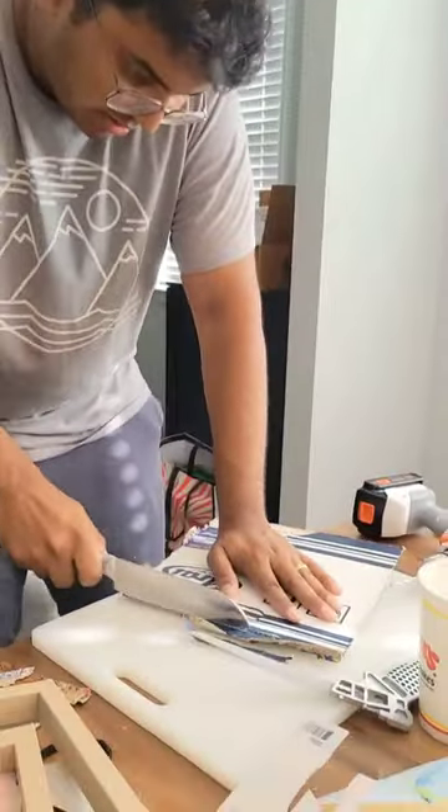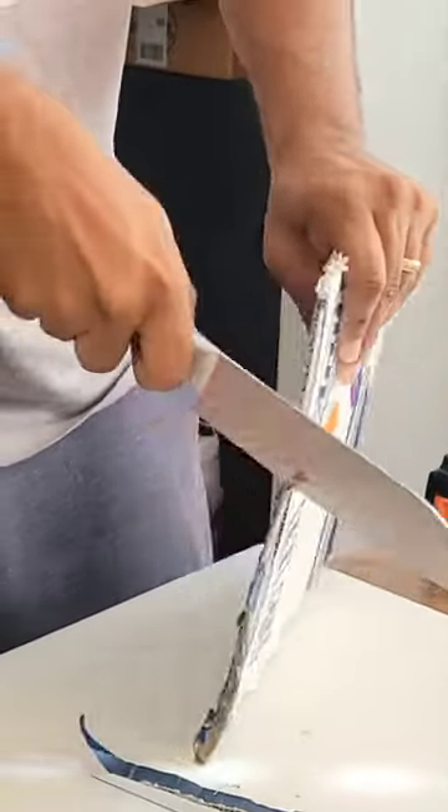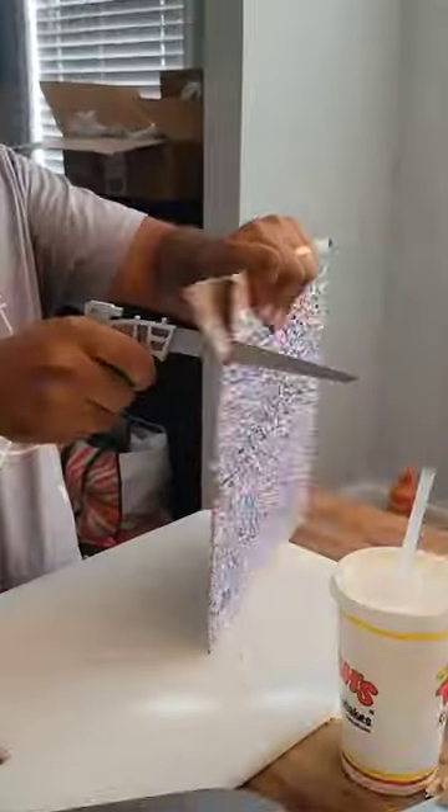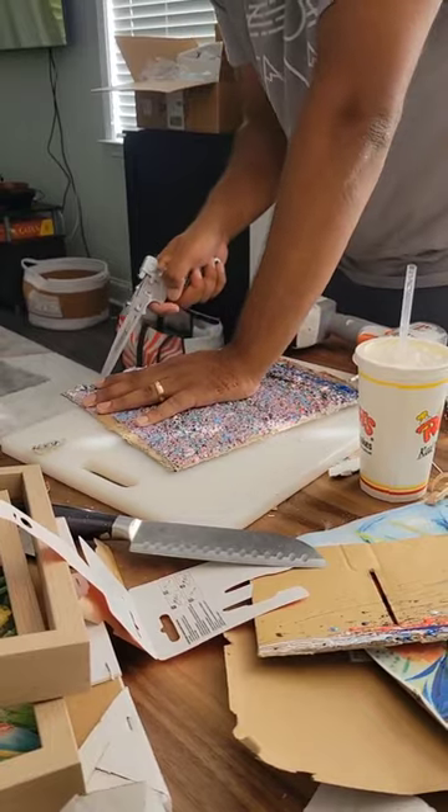The next thing we tried was using a knife, and I even had to get my husband to come in and help me, but the knife wasn't strong enough either. So we ended up going to Lowe's and getting a whole new set of tools. The next thing we tried was a handsaw, but even the handsaw had a little bit of trouble cutting through the paint.